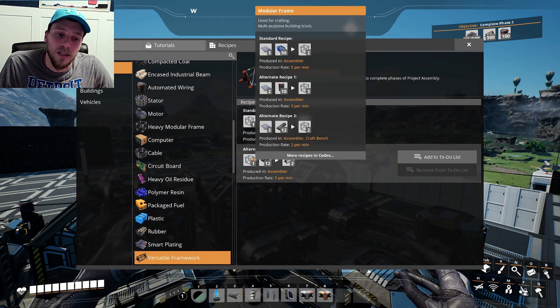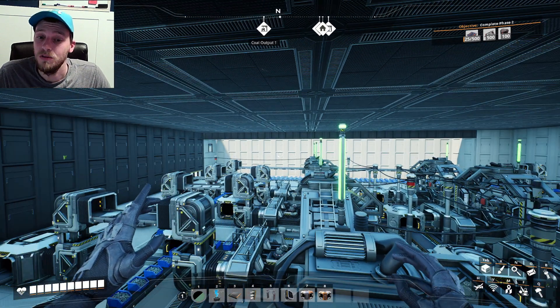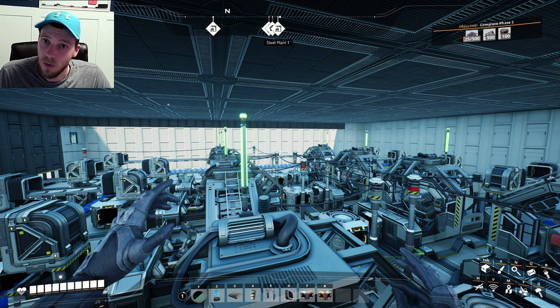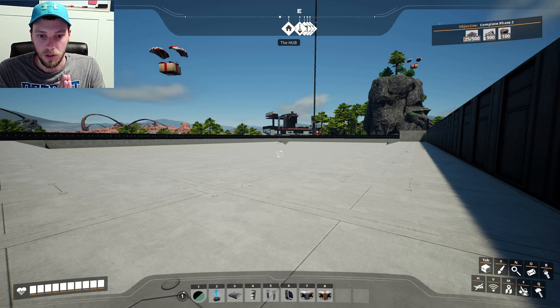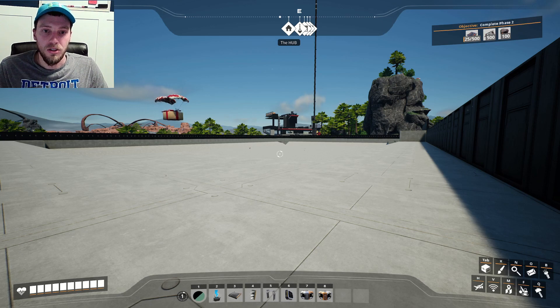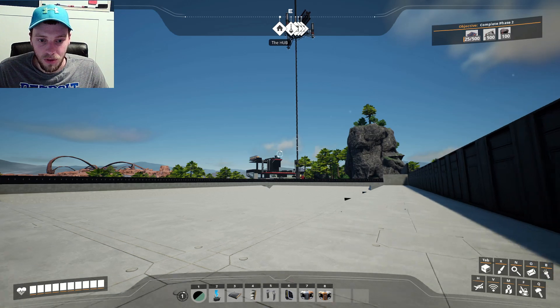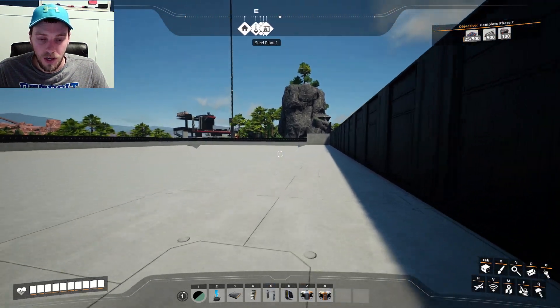I've made up my mind — we're going to go make some modular frames over at our other factory. So let's go take a look over there and see where we're going to place that. Here we are in our new iron ingot factory. As you can see, the hub is right over there and the space elevator is kind of over here by our truck factory. There's a neat little entrance here.